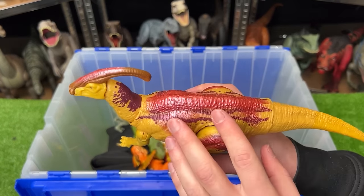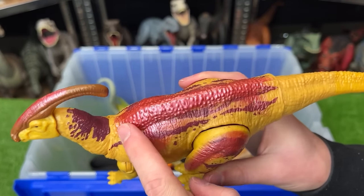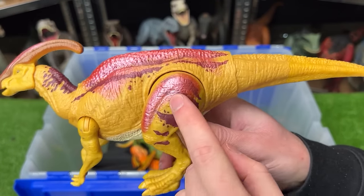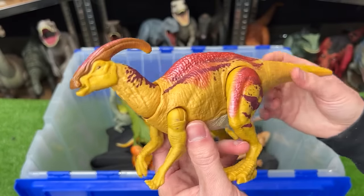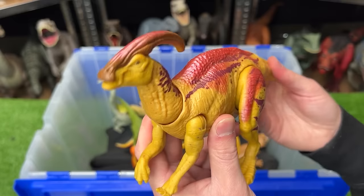Up next, we've got a reflective Parasaurolophus figure. Check out that super shiny pink coloring along its back and some on its leg as well. This figure has an action where you can move the tail to move the head around, and it has sound effects too.